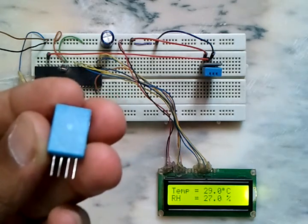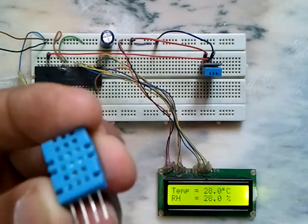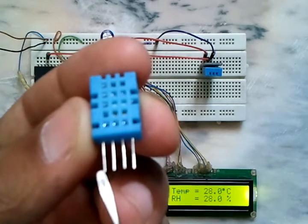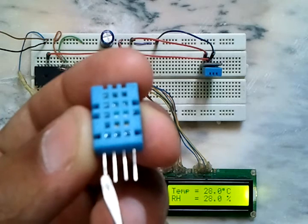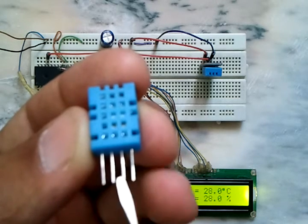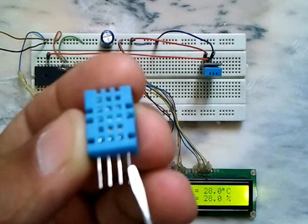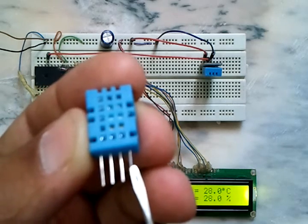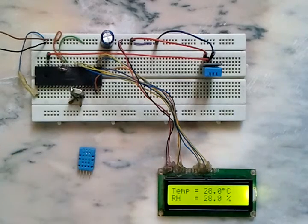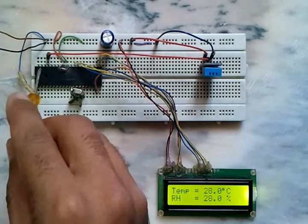It's a low-cost temperature and humidity sensor. This sensor has four pins: the first pin is VCC, which in our circuit is plus 5 volts; the second one is the data pin; the third one is not used or not connected; and the last one is the ground, which is the negative power supply.